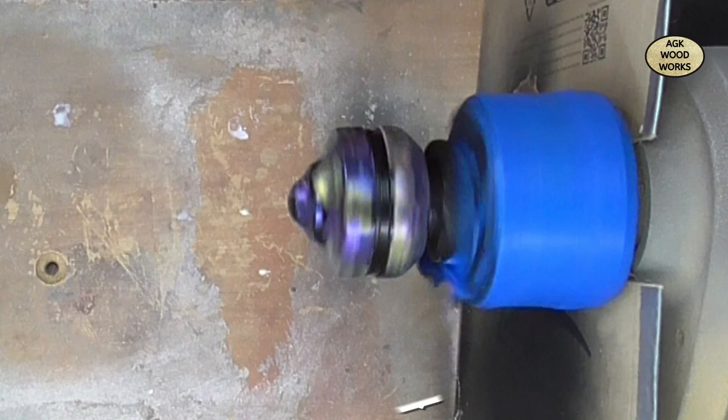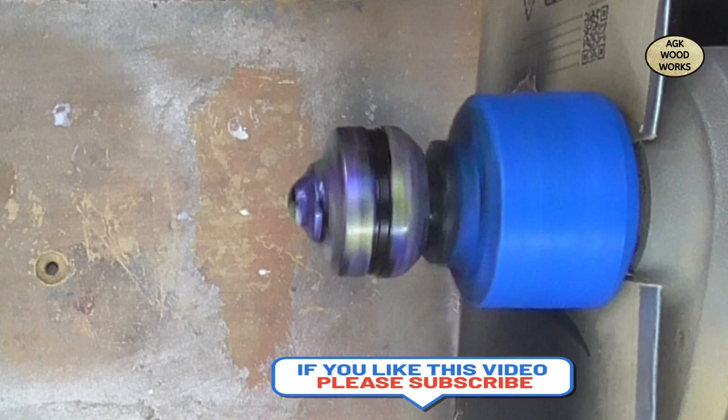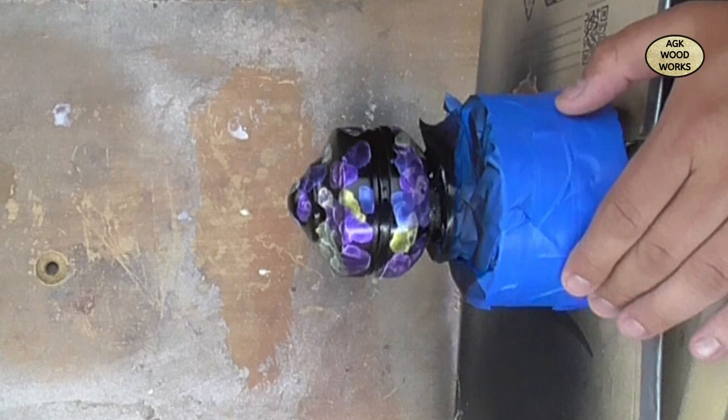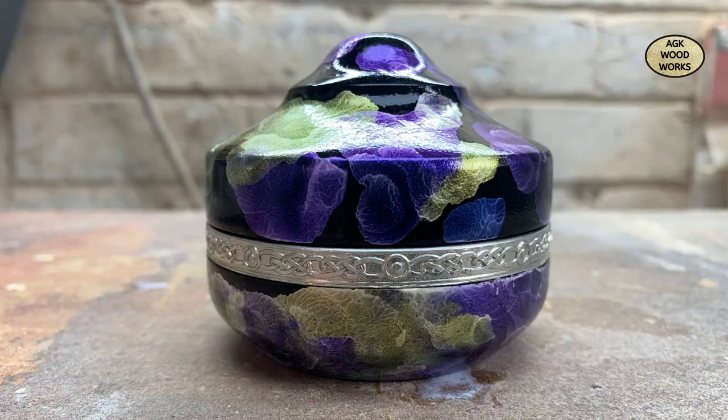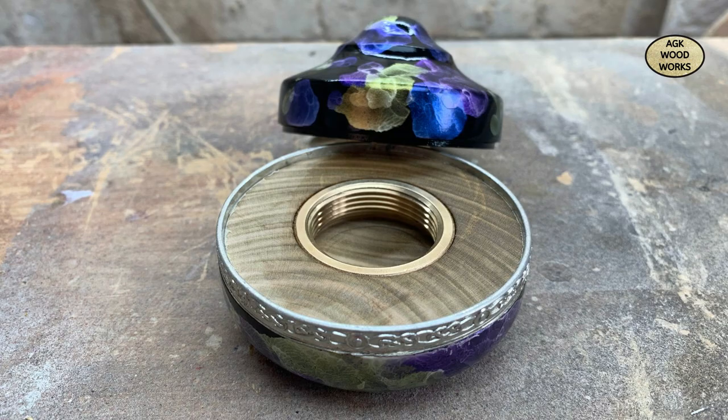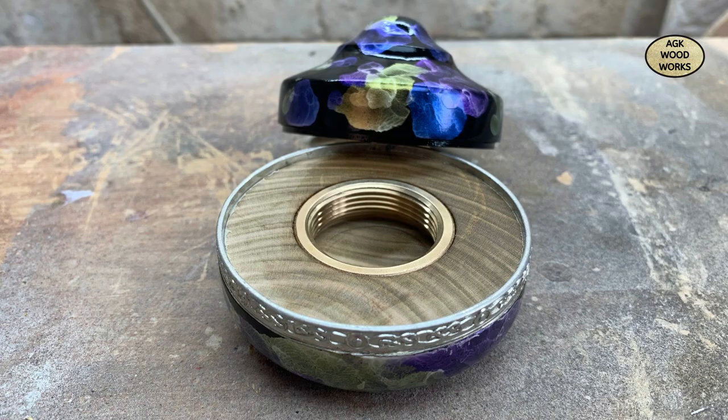Now I'm just using some Hansa Sheen Professional Gloss Lacquer. You'll see me do one coat here but I actually did three coats, let it set overnight, did a fourth coat, and then cut it back with some Yorkshire Grip Microfine. Well, thank you for watching - I hope you enjoyed, and if you don't mind please leave a comment, hit that like button, and if you haven't already please subscribe. See you next time!